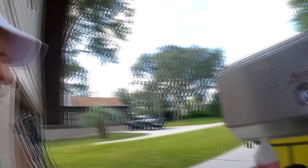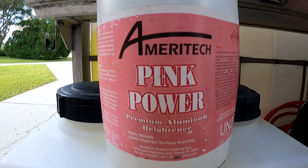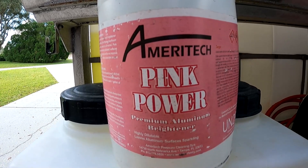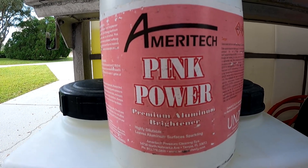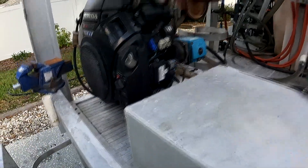Good morning, it's Saturday — time for a little maintenance. We're going to be using a product called Pink Power Premium Aluminum Brightener. I have an aluminum trailer that's kind of dingy, dirty, with some black soot around it. I want to get this thing cleaned up; it's been about two months since I've cleaned it. We're going to go ahead and brighten everything up.